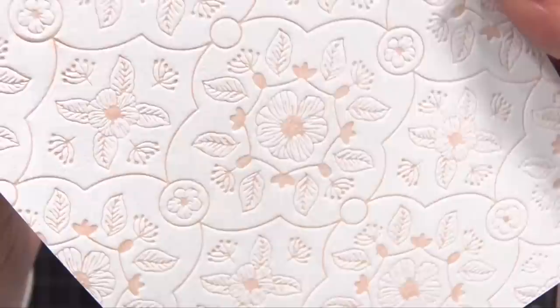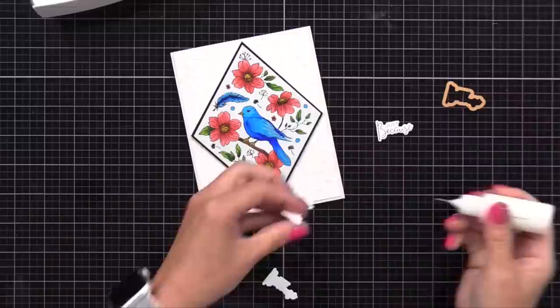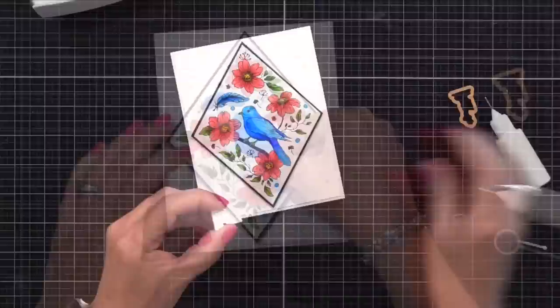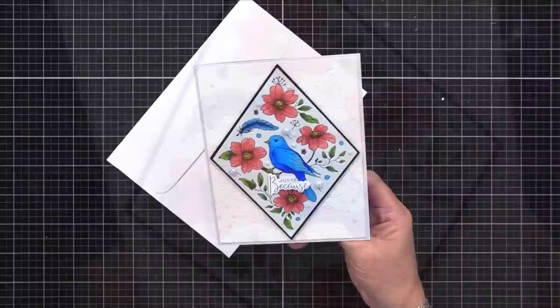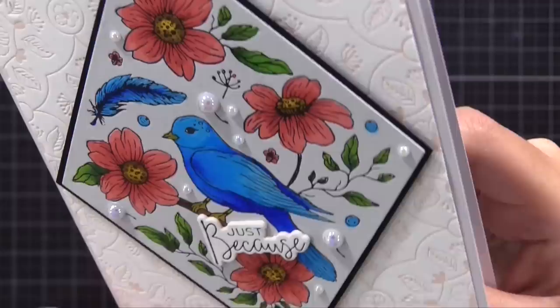I added that diamond we created to the center of this background, and added all of that onto a light gray note card that I made slightly bigger than my background - about four and a half by five and three quarter inches. I'll just put these slightly bigger cards in a five by seven envelope. I like having the freedom to make a slightly bigger card if it works best for my particular design. Here is a look at the completed card - this was done with all BetterPress, just mixing different plates together. I did add some white pearls for a bit of shine. You can see the beautiful BetterPress on the background and also those detail lines that we added the coloring to.